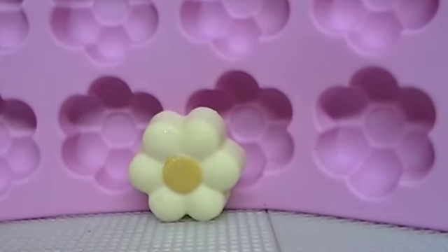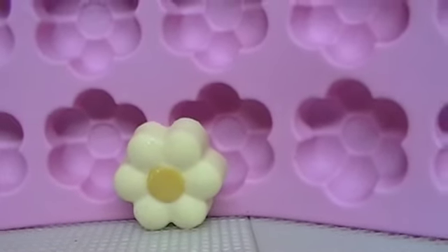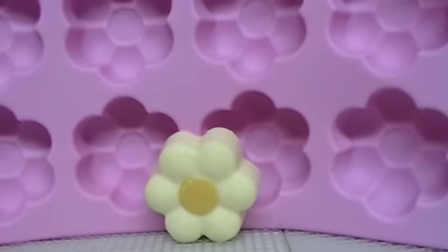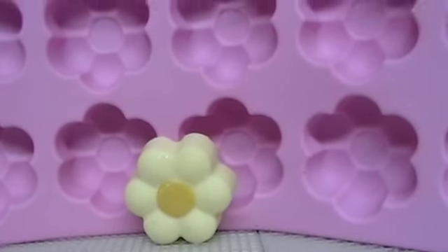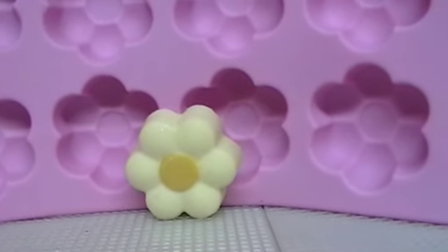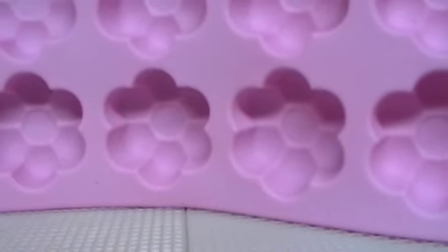The first time I made them, they came out gray, so I wasn't going to use those. That was another day it was going to take me. The next day I made some more and they turned out black. Then I had to wait another day for those to unmold and then put them in the soap, and I didn't even think about what it was going to look like.